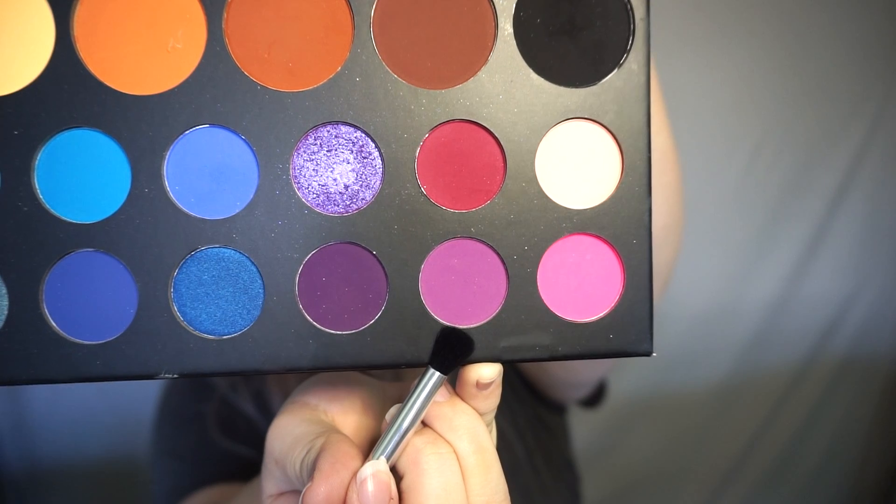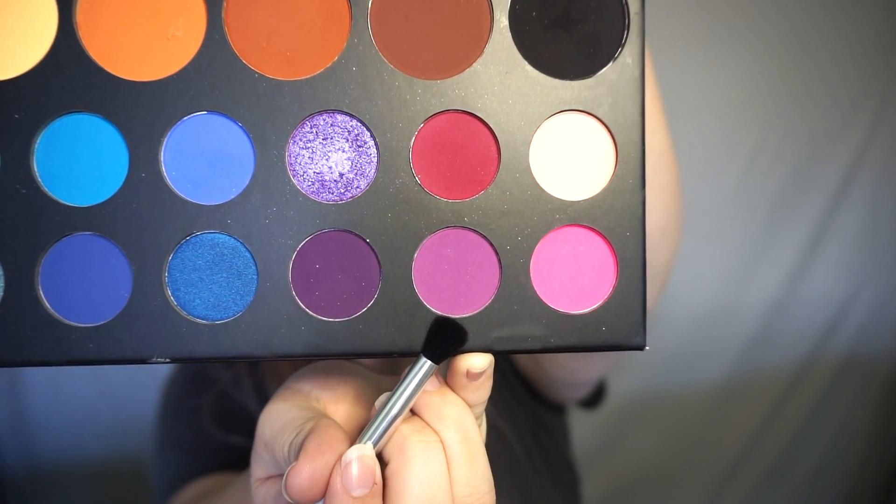Now I'm just going to use a clean blending brush and blend those two colors together. Now that we have those two colors blended, we're going to take a purple eyeshadow and apply it on the center of the lid. The shade I'm using today is the color Single from the James Charles palette. I'm just taking an eyeshadow brush and packing that on in the center. Then I'm going to take the same brush we used to blend the black eyeshadow with the transition color and blend out the purple eyeshadow with the transition color and the black.